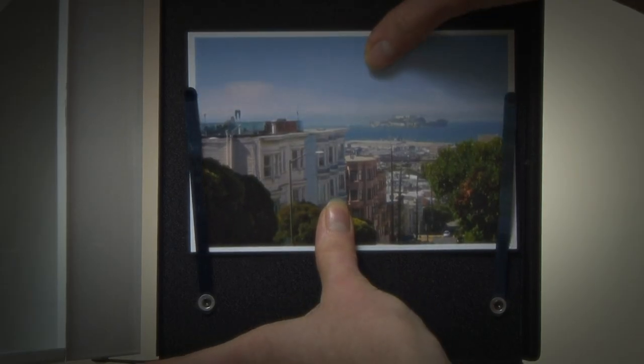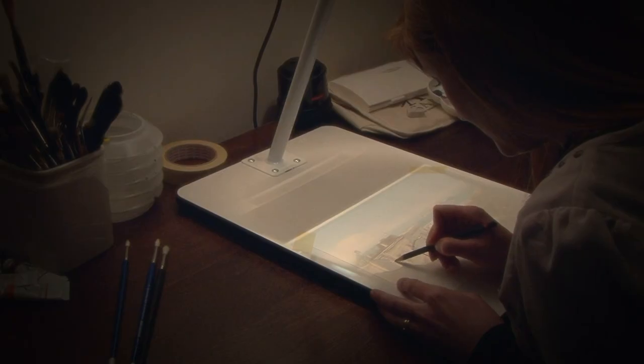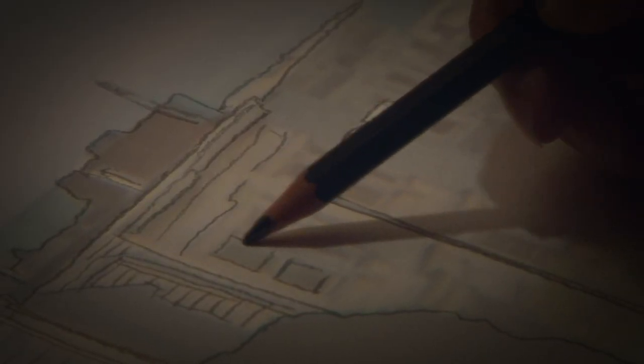Simply slip your image into the projector, turn it on, and scale and focus with ease. Within minutes you'll create a successful drawing ready for you to paint in your chosen medium.